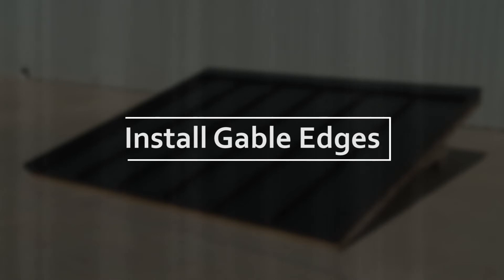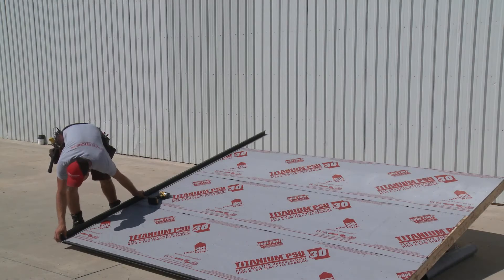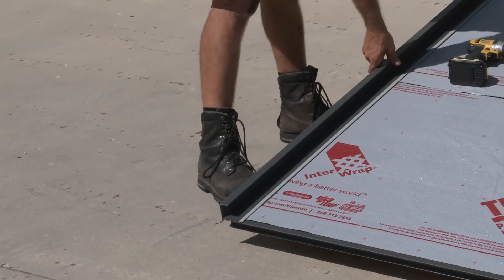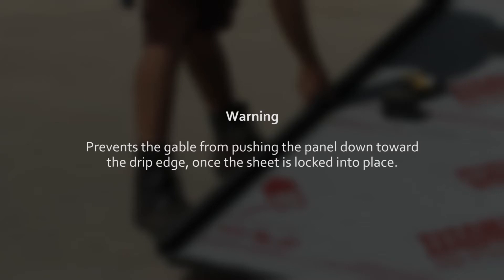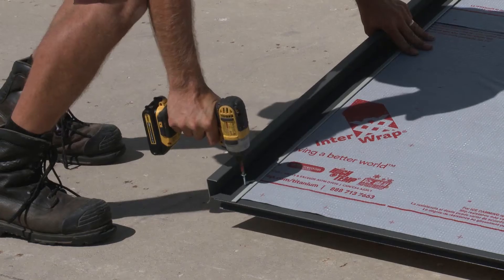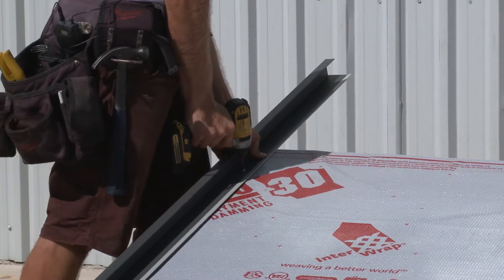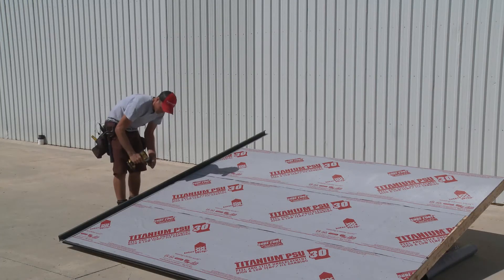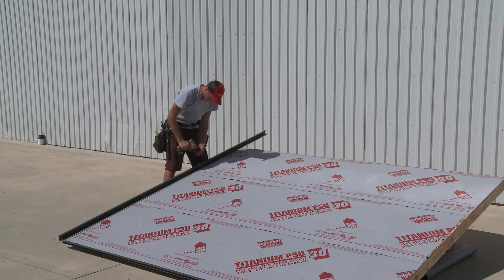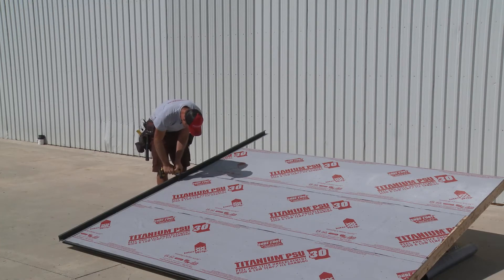The next step is to install the gable edge flashing at each end of the roof. Place the gable on the roof square to the base and flush to the edge, then slide the gable back one eighth of an inch from the base. This is done to prevent the gable from pushing the panel down toward the drip edge once the sheet is locked into place. The installation is completed by driving in a screw at the bottom, then at the top, and then in the middle of the gable. Screws are then driven in approximately every 12 inches from the middle outward. This procedure is mirrored for the second gable edge flashing.